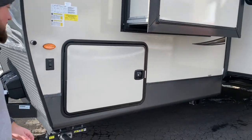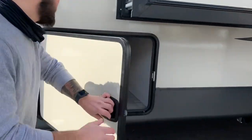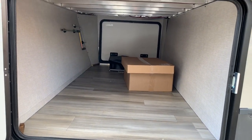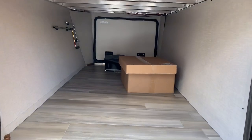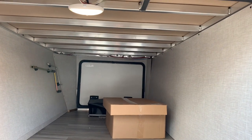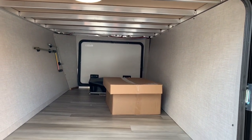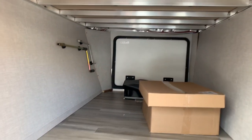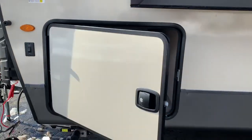That is a massive storage compartment. You can see the aluminum construction. Rockwood does not use wood anywhere that's going to hold weight — they use aluminum. We'll check out the other side and talk about those cranks. With this one, we went and got the slide toppers. Strongly recommend slide toppers.